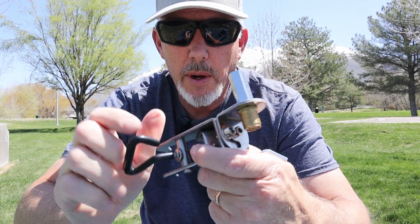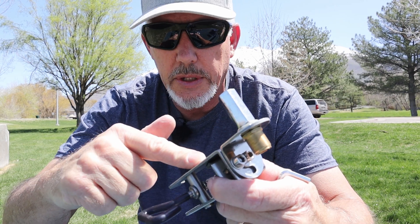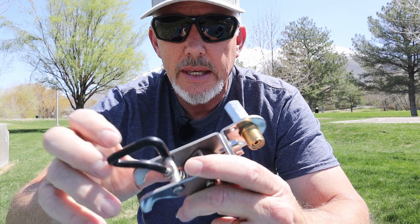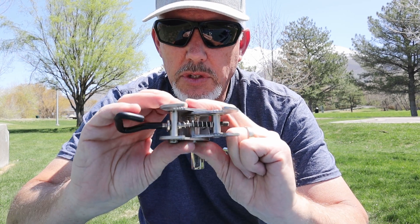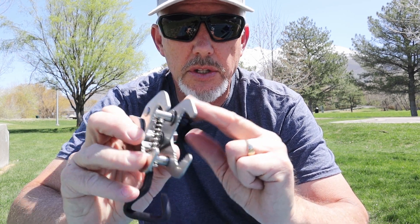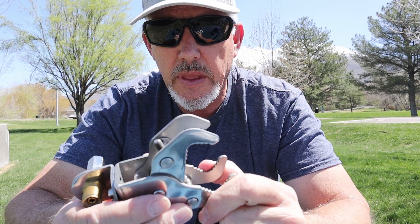What are the pros for this bracket? It is cheap — coming in at around $40 at the time of this video. It is lightweight and pretty functional. You get two different configurations, and with the clamps, the grip is going to hold that pipe or mount pretty well.